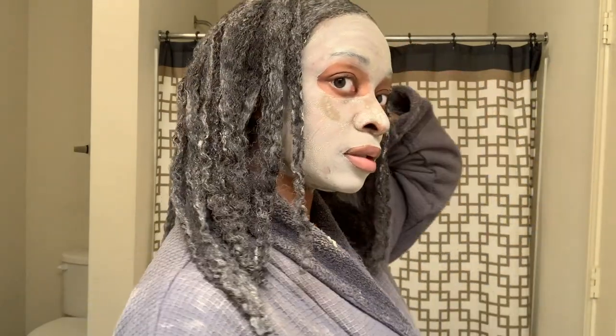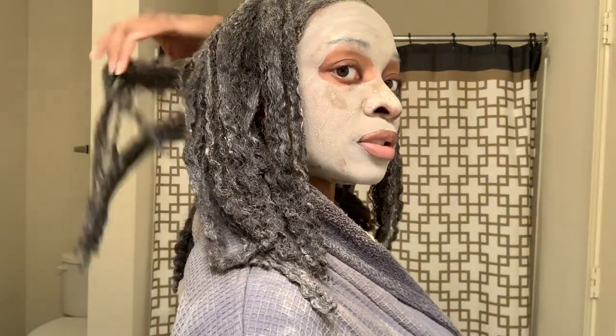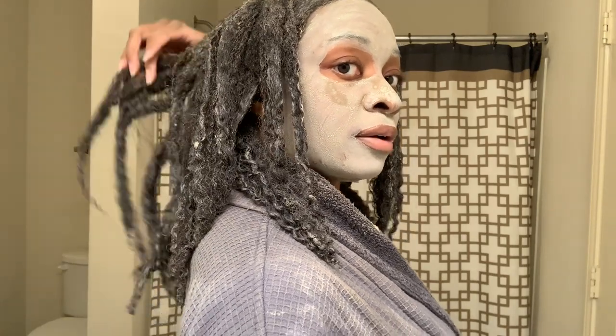My face mask has dried up — this is what it's looking like. My hair has dried up enough too; I'm not going to wait for it to get rock solid. I'll go ahead and hop in the shower. After I rinse out my clay mask, I'm done — that's my last step prior to applying my leave-in conditioner. I rinse it out with warm water.